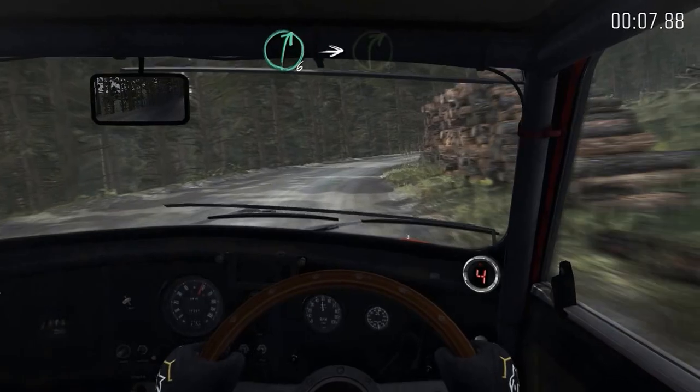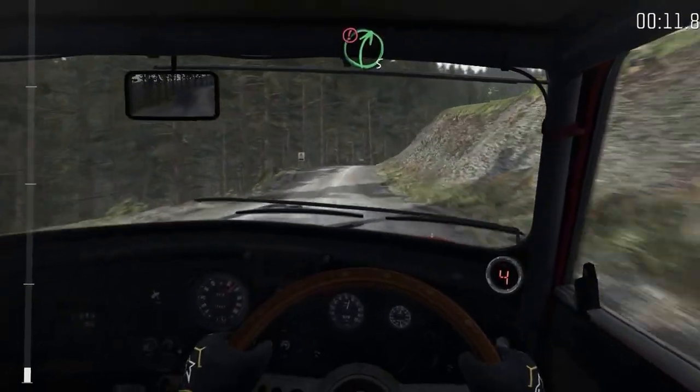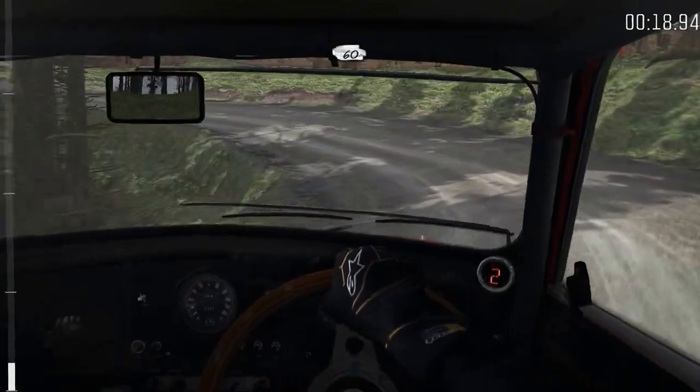And right six into right four over crest. Into portion right five over crest, jump maybe, gate. And hairpin left. Crest, 60.